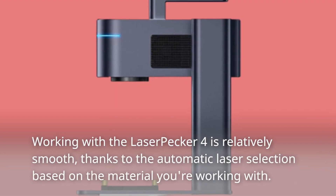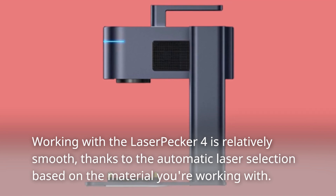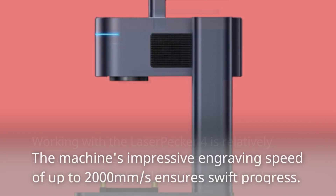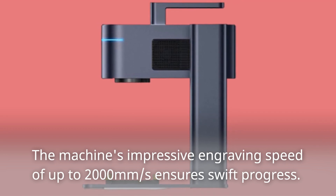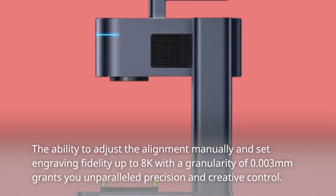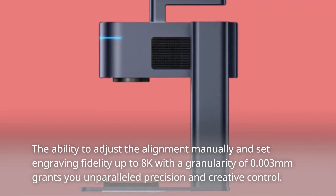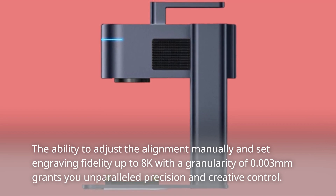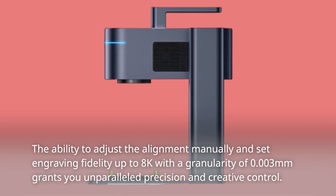Working with the LaserPecker 4 is relatively smooth, thanks to the automatic laser selection based on the material you're working with. The machine's impressive engraving speed of up to 2000 millimeters per second ensures swift progress. The ability to adjust the alignment manually and set engraving fidelity up to 8K with a granularity of 0.003 millimeters grants you unparalleled precision and creative control.